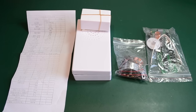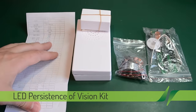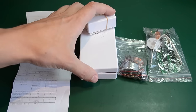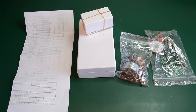Hello, it's kit assembly time again. On the bench I have the LED persistence of vision kit and it's composed of this instruction sheet, a case which looks very similar to the ones you would find with a doorbell, and two bags of parts. So let's start the assembly.